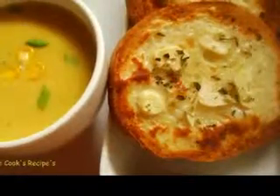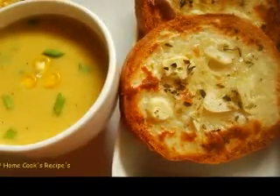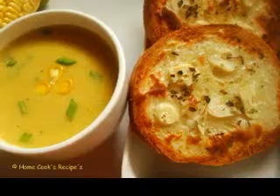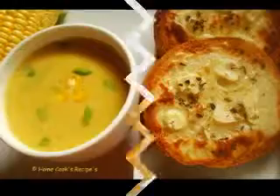Onion Soup Ingredients: 100g smoked ham, 25 milliliters olive oil, 1,500g onions cut in rings, 2,500 milliliters vegetable soup stock, 2 bay leaves, salt and pepper, 1 tablespoon cornstarch, bread slices.